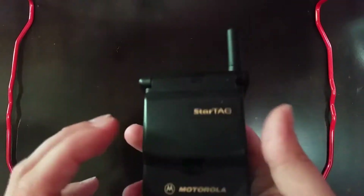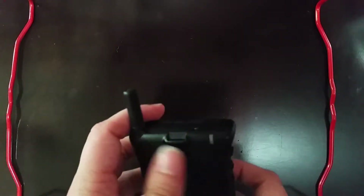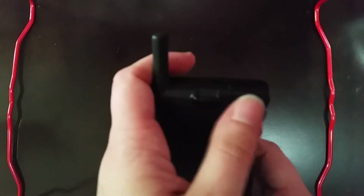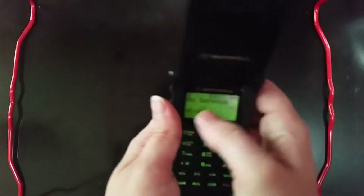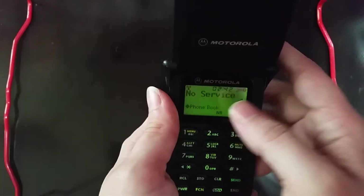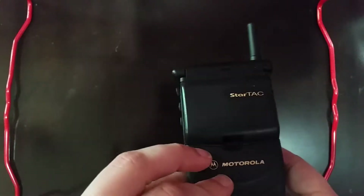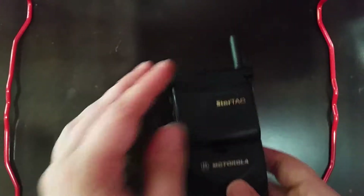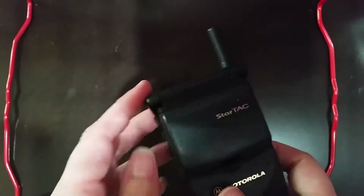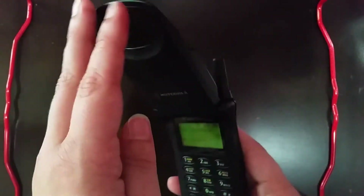I can't even remember who gave me this phone or where I got it from, but at least we know that it's working. You can see up here every so often this little red light will blink. And if you notice here on the screen, it's giving a reading of no service. Now, even though this is a dual band phone and it can still get service through the digital network, I'm pretty sure that the provider that this was on is no longer around or that it's no longer supported by today's networks.